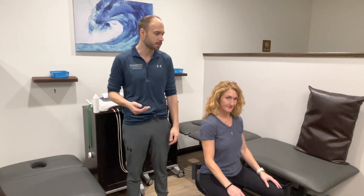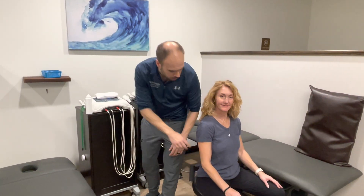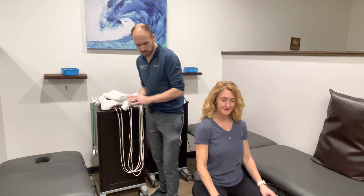I'm going to give you a quick demonstration of what it looks like today. We have Kelly here, and she's been having some issues with her right elbow, so let me get this all set up real quick.